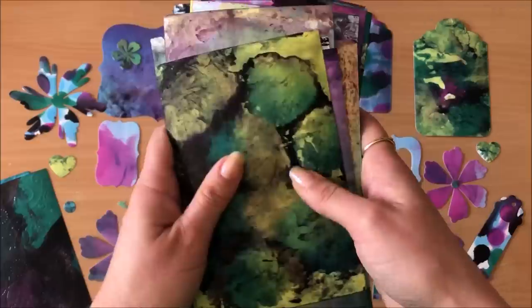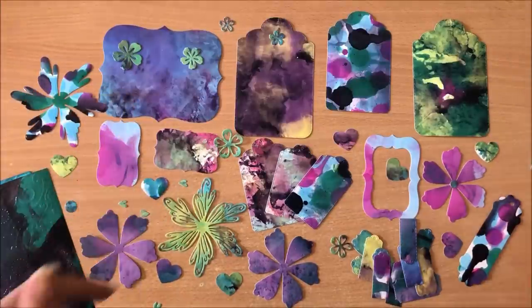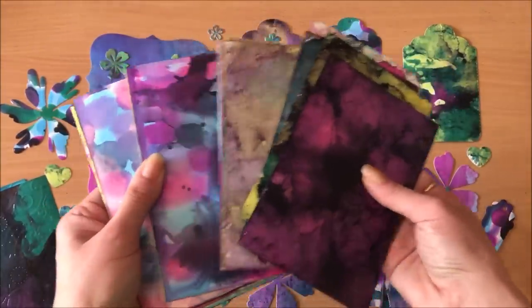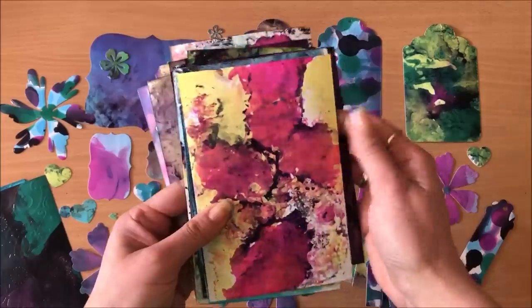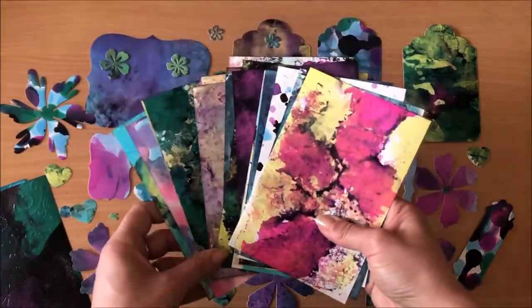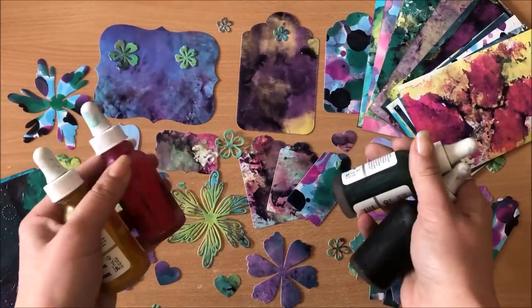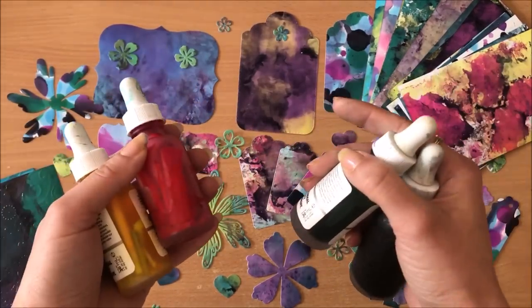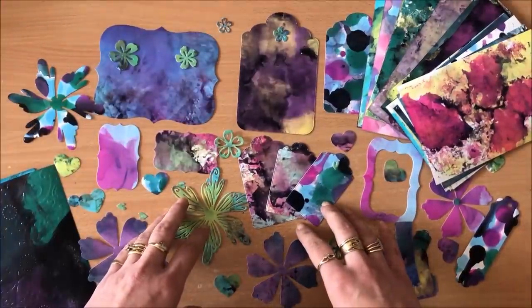I am quite happy with the overall result. Just knowing that we can have something out of nothing is so much fun. Please let me know what you think — does this seem like a worthwhile project? I really don't think it's all that complicated or messy. The results are so worth it, and so is the creative process of just having a little fun. Please share all your ideas for using these alcohol inks in the comments so that everyone can benefit. Thank you so much for watching and I'll see you in my next video!